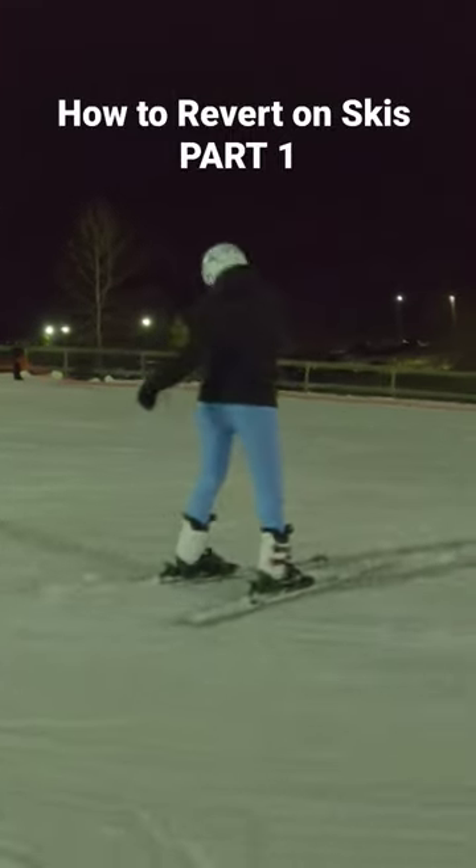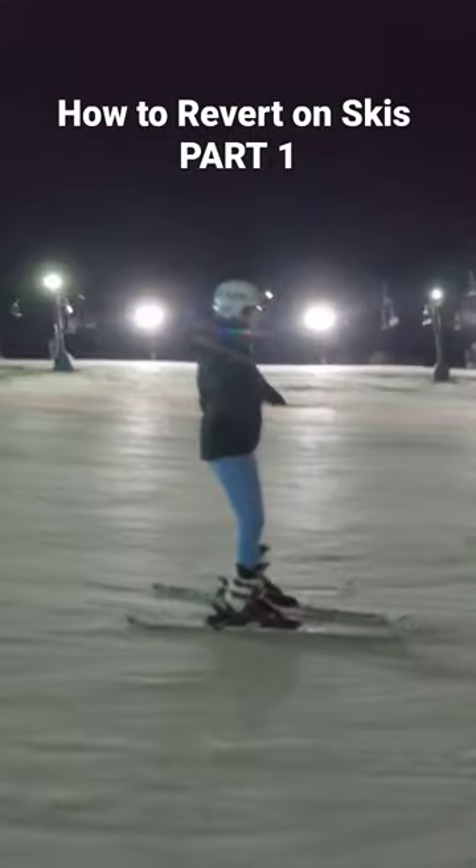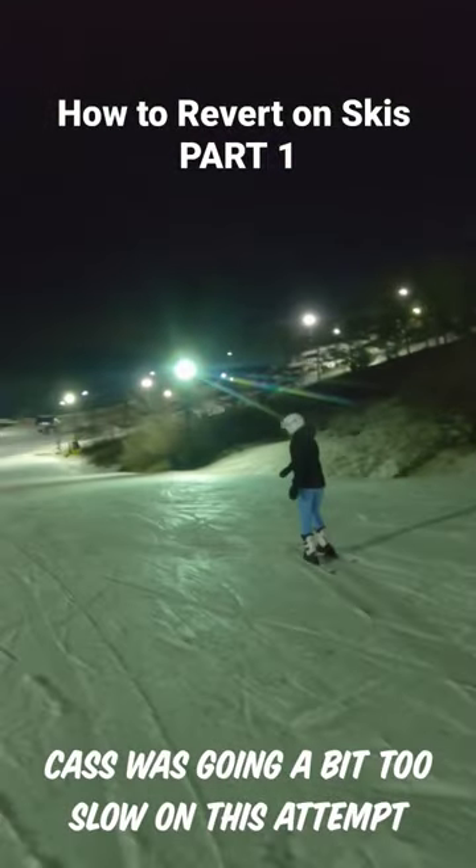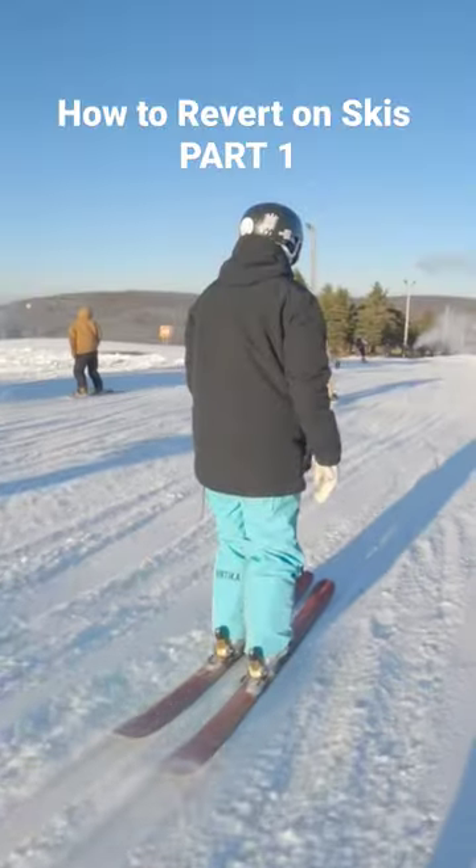In order to revert, we first want to start skiing straight down the hill and pick up a decent amount of speed. You don't have to be going a million miles an hour, but if you're going too slow it's going to be a lot harder to get the rotation around.